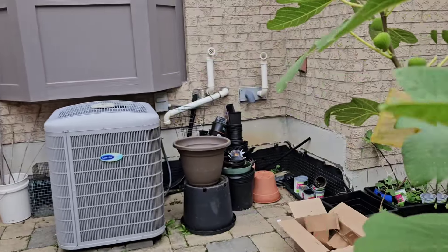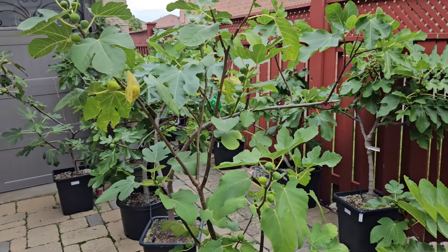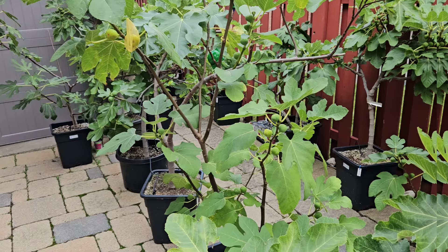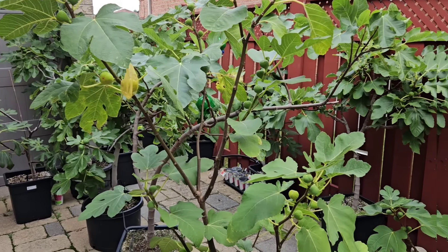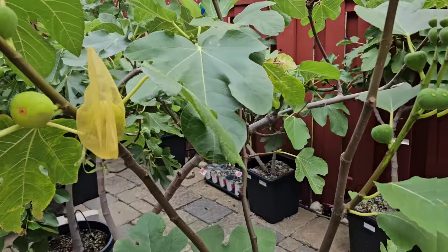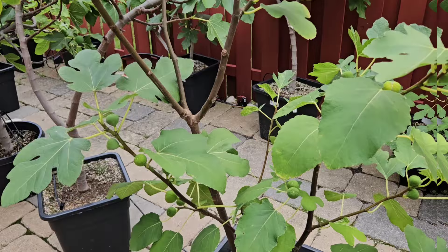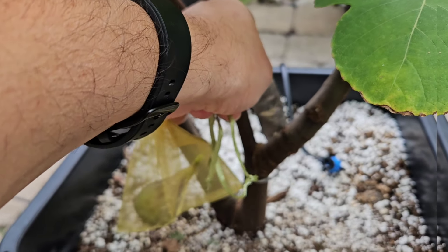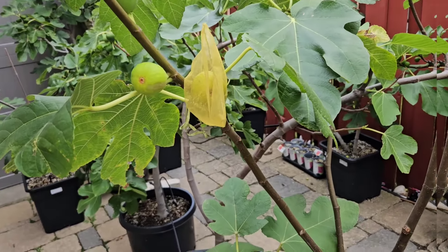Now this next tree — I can tell you a story about it. This tree had like 10 breba on it. I went away and they must have ripened at the end of June, because I was back on July the 4th and they had all fallen on the floor and turned black. So they must have ripened in June sometime while I was away. This tree is called Rusty Persian Unknown, or it's got a new name now called Iranian Candy. This is a fig I have not tasted before — 10 breba went to waste. This is a main crop fig.